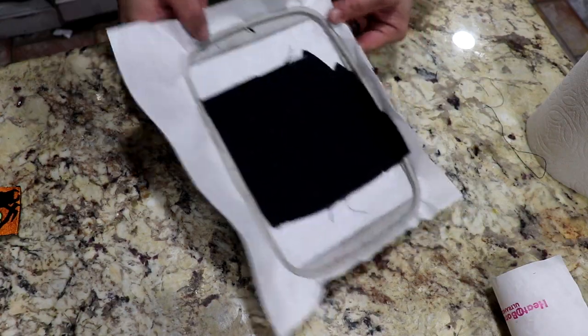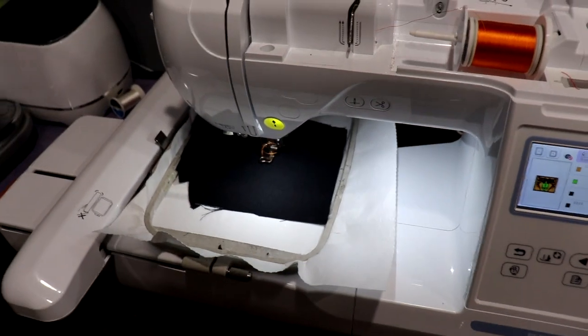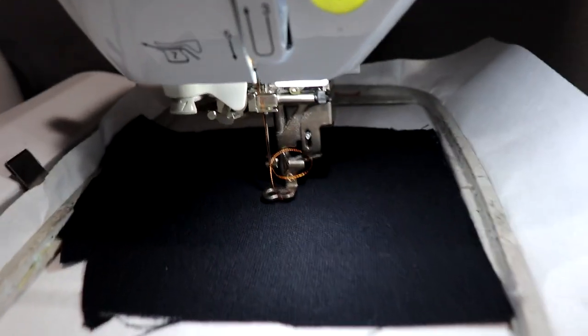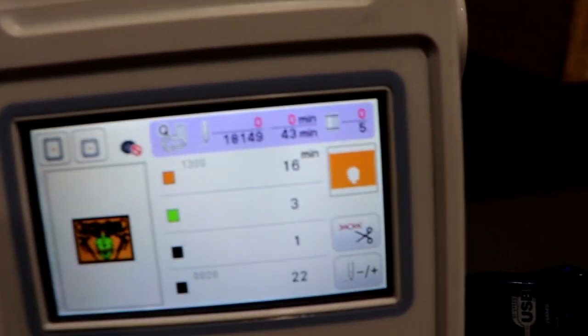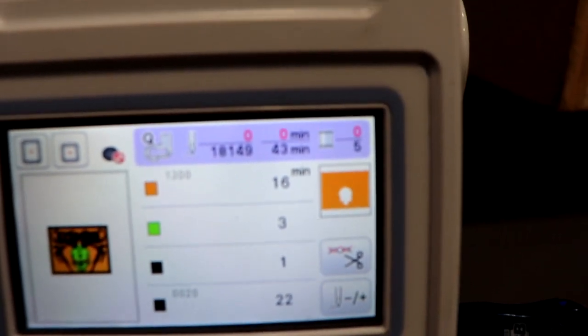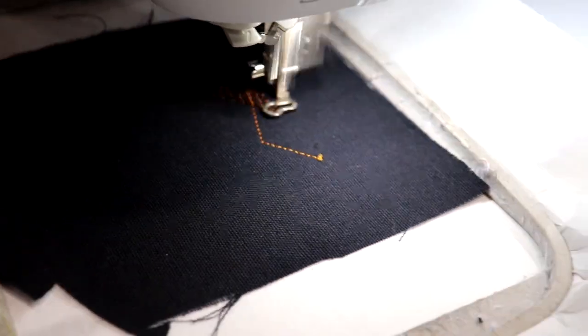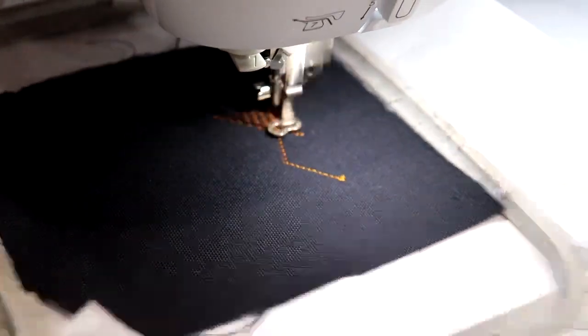Let's go ahead and throw this on the embroidery machine. Okay, it's loaded up and ready to go. I got my thread ready, threaded it myself — only took one try. My design is ready. As you can see, it is a 43-minute stitch.